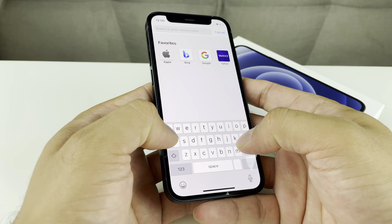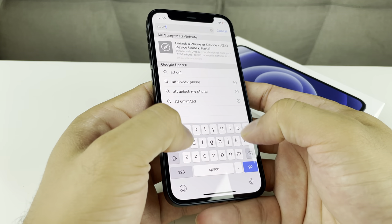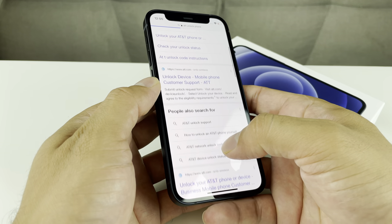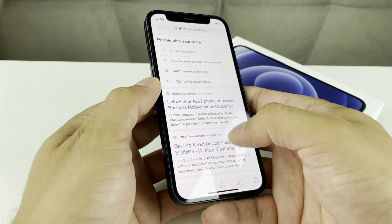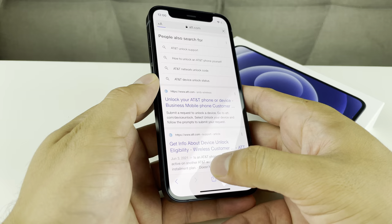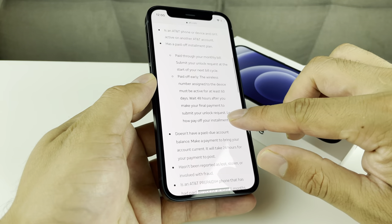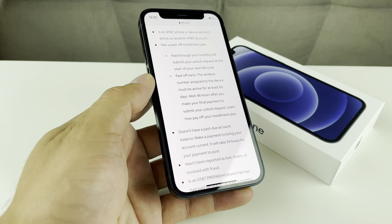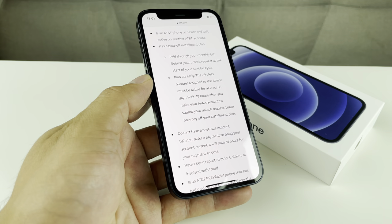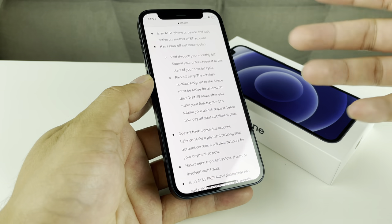To check if your phone is eligible to be unlocked, you can simply type in 'AT&T unlock phone.' And this will also work for Samsung phones as well — it doesn't have to be an iPhone. You can look at unlock eligibility on their website. If you click on their website, it will explain things that you'll need. For example, the phone has to be an AT&T phone — it can't be from another carrier. It can be prepaid, that doesn't matter.